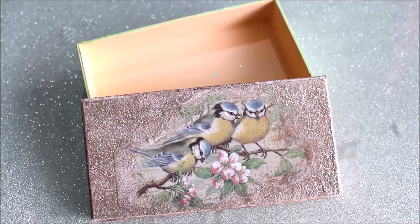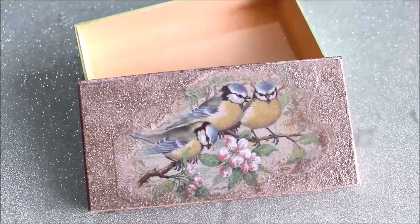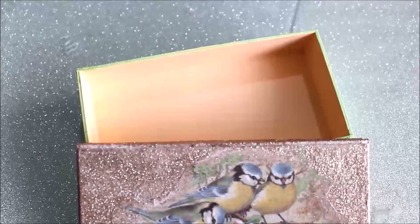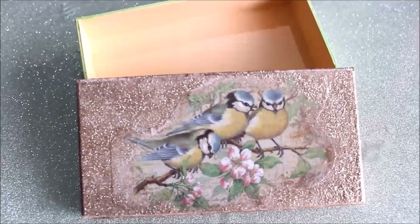This is how beautiful our decoupage box looks once the whole varnish has dried up. I just love the glittering effect and the antique look we have given it. A very simple cardboard box can be converted into a beautiful gift box or jewelry box just by doing decoupage art on it. I hope you like my video — please try making it yourself and tell me in the comments what you think. If you do like my videos, please like, share, and subscribe my channel. Thank you for watching.